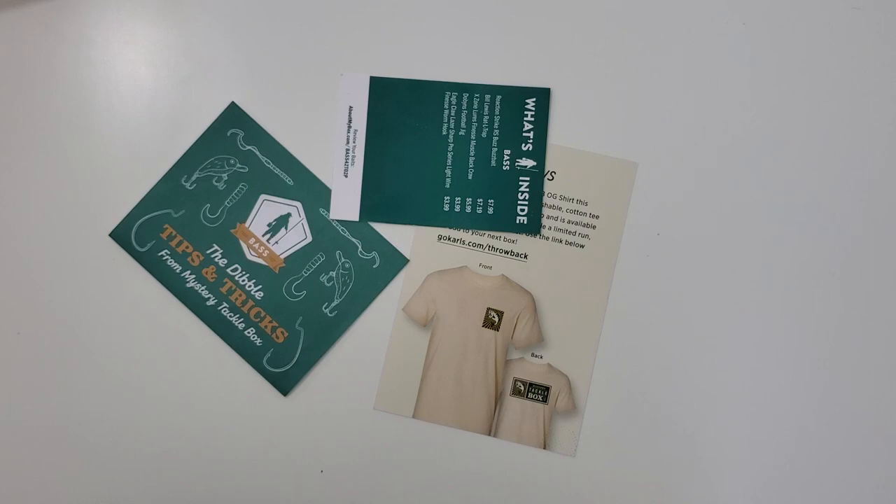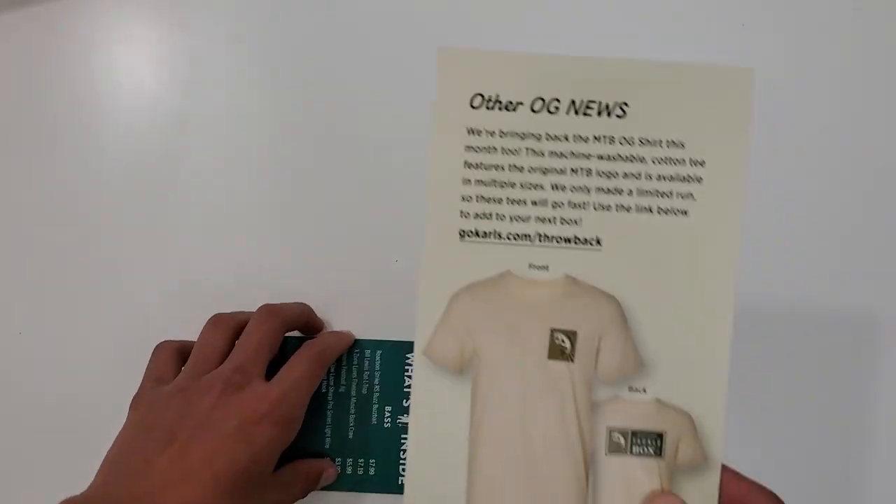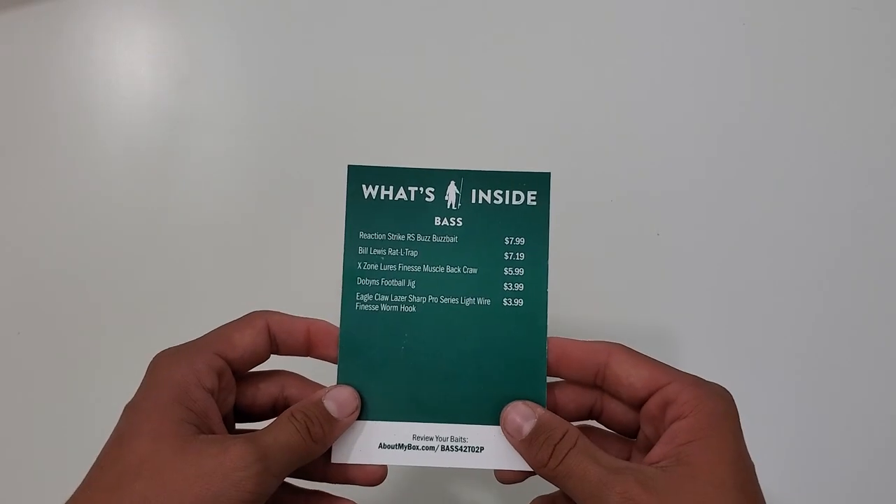You also got the stickers, the insert card, the advertisement, and the What's Inside card.